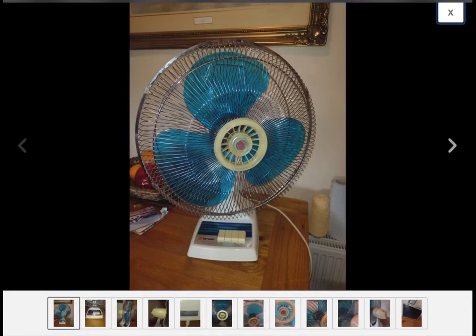Hello everyone. Today I am hopefully getting this 1980s Tatung 16-inch desk fan. I have a 12-inch model and two 9-inch models, and I wanted a 16-inch. I did win the bid.